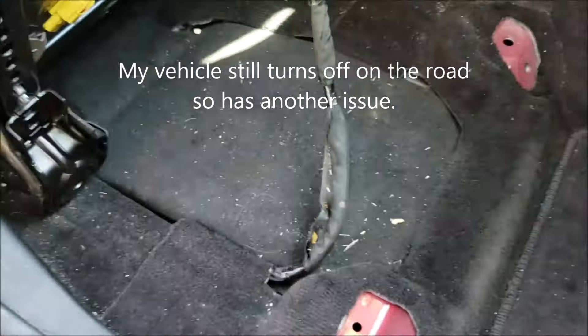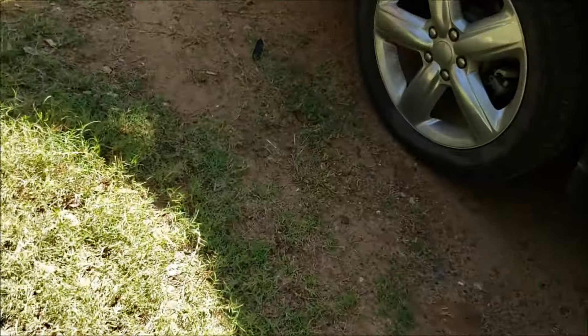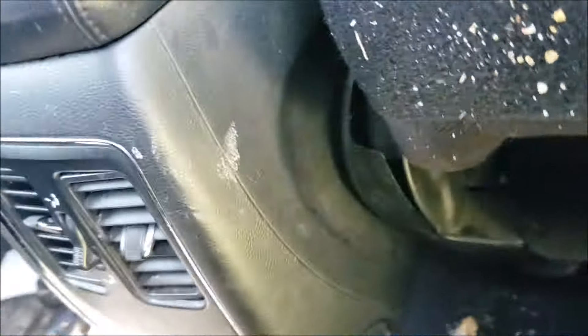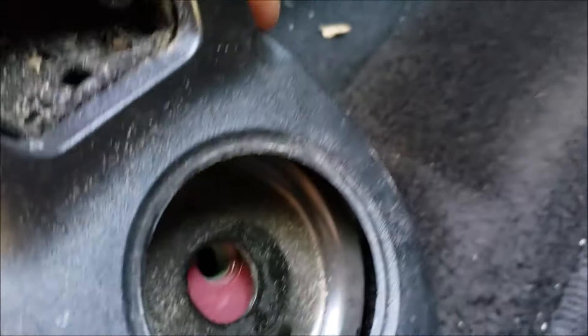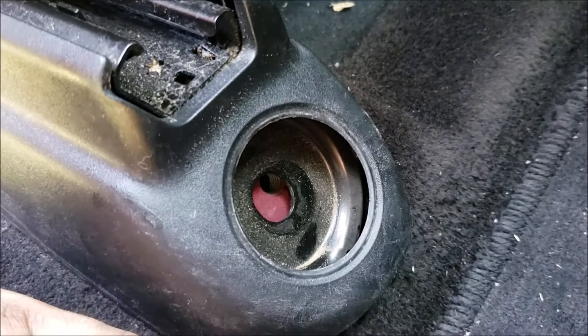The cover's in place now, I'm gonna just drop the seat down. It looks like it's pretty close to where it's supposed to go. I'll just go ahead and line it up, put all the bolts in place, the little covers, and we'll end the video.